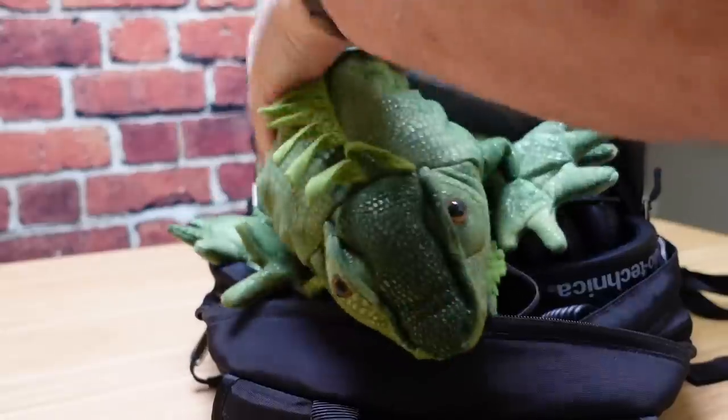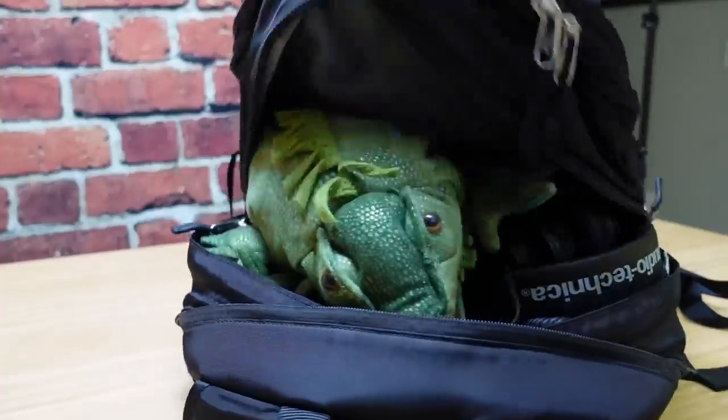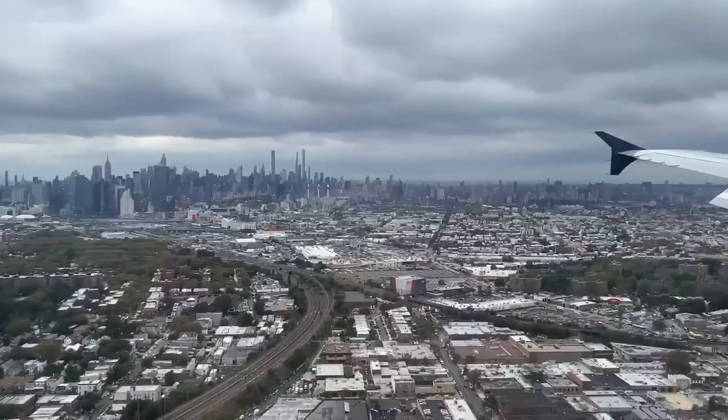When my favorite camera brand is announcing a new camera right in my favorite city on earth, there's no way I'm missing this. So Gear Iguana and I got on a plane together and headed for New York.